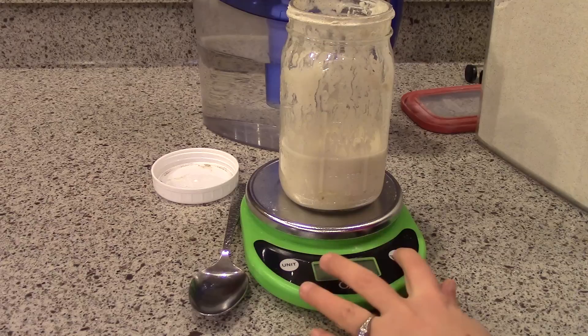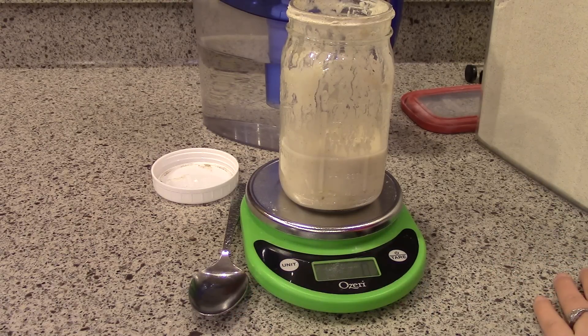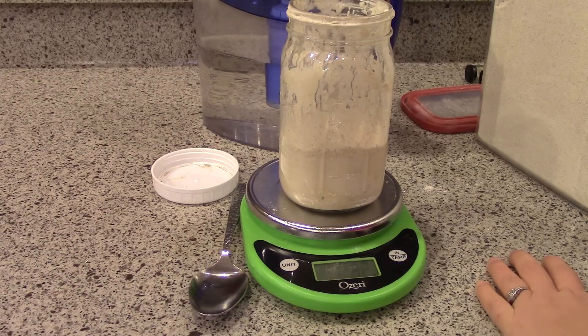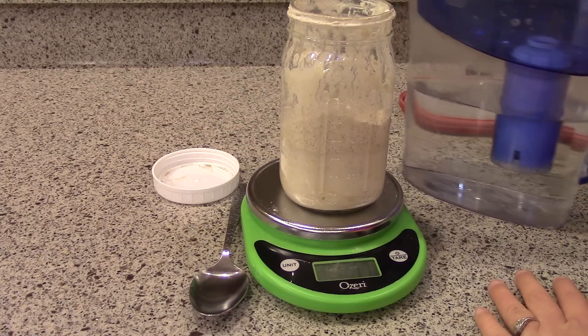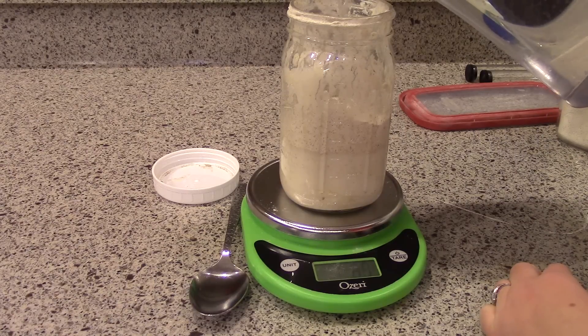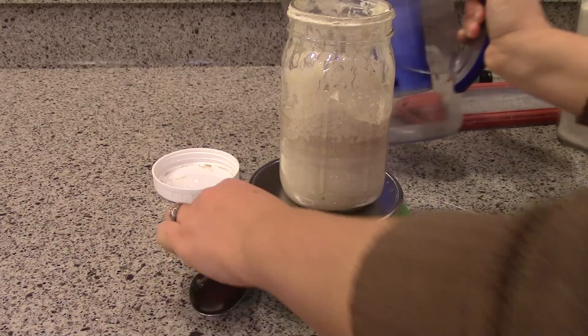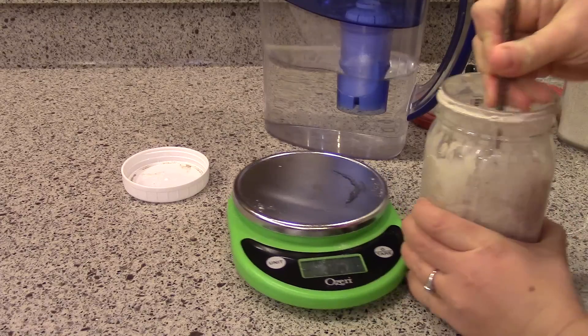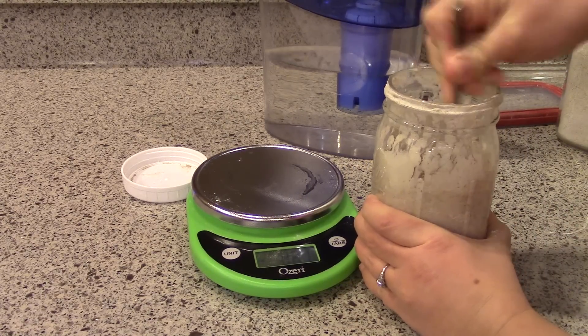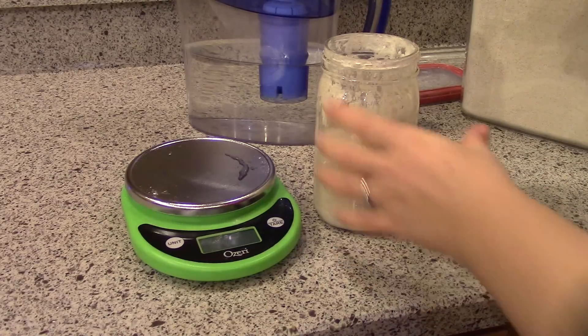I like to feed it whole wheat flour, and it really doesn't matter how much you feed it — you just want to feed it equal proportions of flour and water. I have about a cup, so I want to build it up a little bit. I'll add about 75 grams of whole wheat flour — it ended up being 77, but that's fine. You want to add an equal weight of water, so this is where a kitchen scale really comes in handy. I'll add 77 grams of water — that's sort of an arbitrary number, it's just what will help fill up this jar.